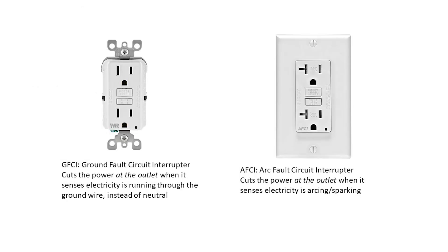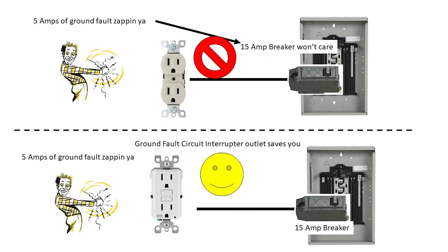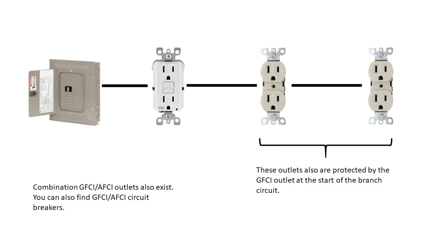Two special kinds of outlets are GFCI and AFCI, which you may have seen in your bathroom or kitchen. They can sense electrical issues and shut off power right at the outlet, versus the circuit breaker which will only trip when too much current is running through the circuit. This is important because potentially 5 amps could be running through your body and killing you. Without a GFCI, the circuit breaker wouldn't shut off because the circuit hasn't exceeded its rating. A similar idea works for arc faults. Note that any outlets downstream of a GFCI or AFCI outlet will also receive the protection. If the outlet trips, you can reset it by pushing the reset button on the outlet.